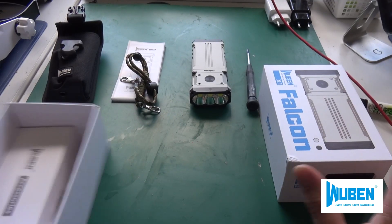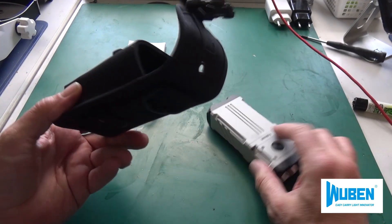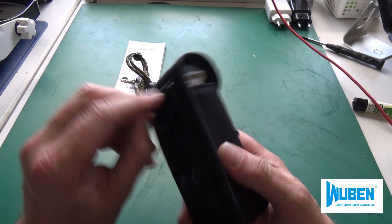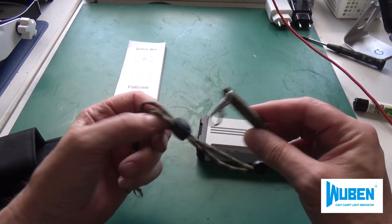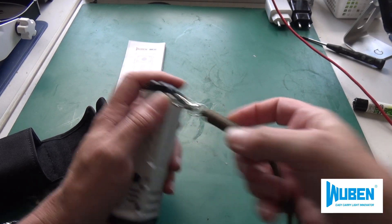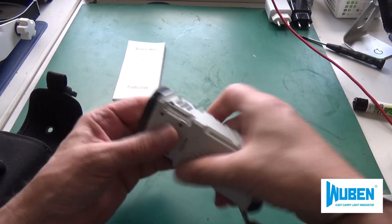Let me introduce what's all included. There's a cardboard box with a strap inside. There's a pretty nice belt holder — quite stable — with a click closure. You can attach it to your belt or hang it on a backpack. There's also a lanyard, a very stable part that clips in. You can wrap it around your hand so you don't lose the lamp, for example when you're near water.